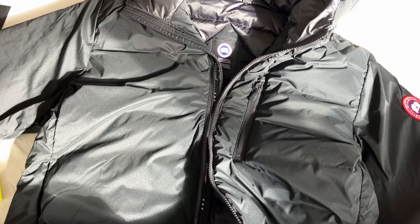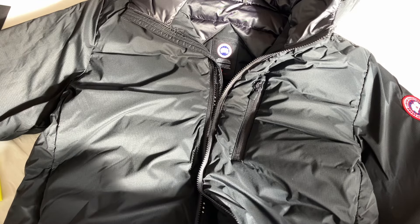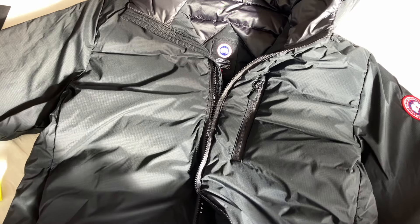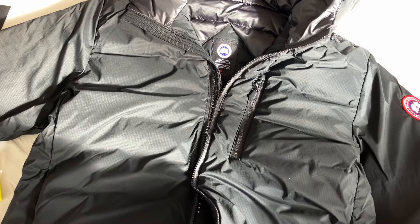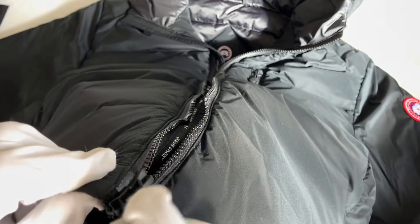You can zip it up from the bottom and the top — that sounded a bit odd but on the website they describe it as a two-way zip. It's basically a fancy way of saying it zips from both ends. You've also got a decent-quality zip with Canada Goose fabric on top of it.